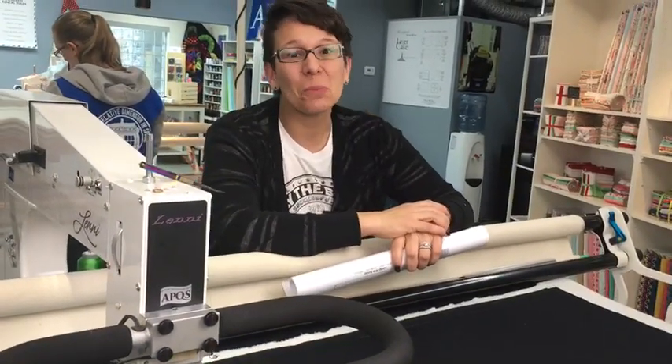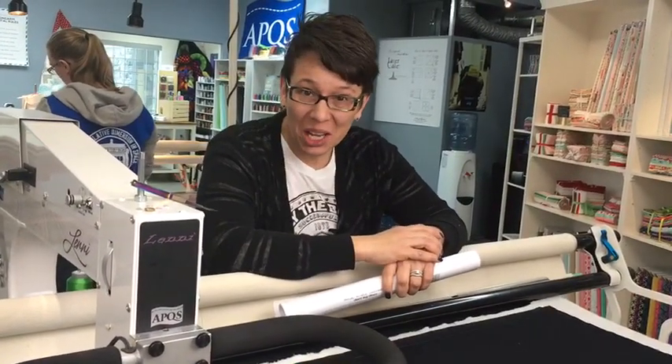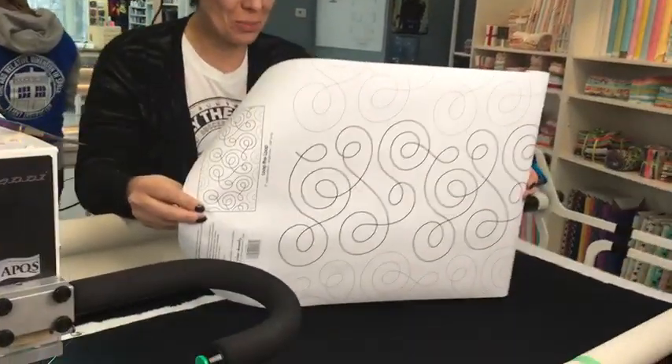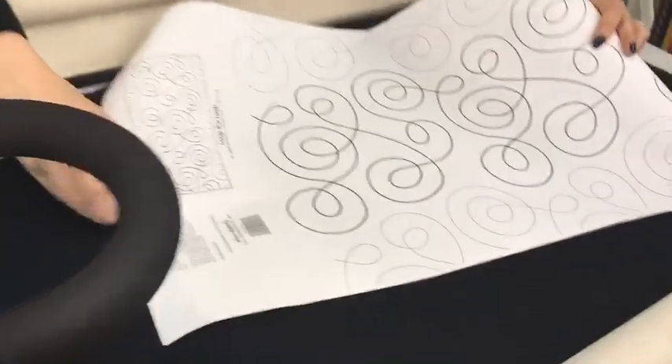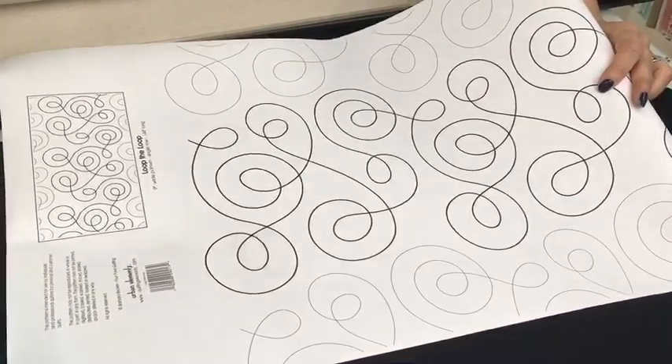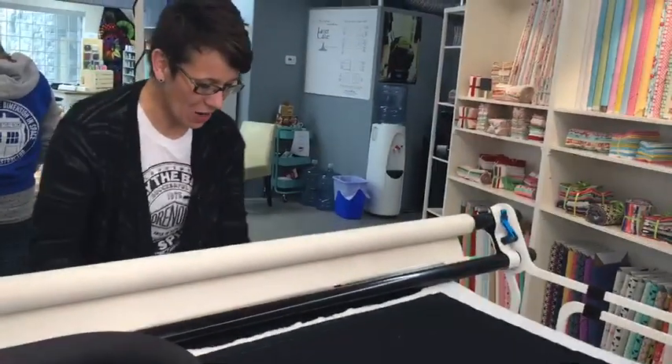Hi, it's Brady Sparrow here with your Panto of the Day. Today I've chosen a really great design called Loop the Loop. This is a 9 inch single row pattern designed by Barbara Becker. It's a lot of fun and it goes really fast, so let's get started.